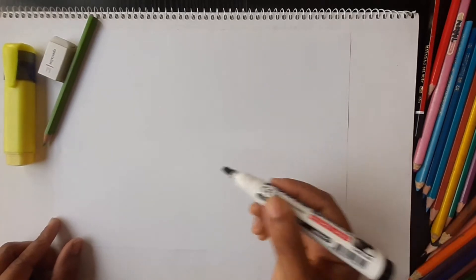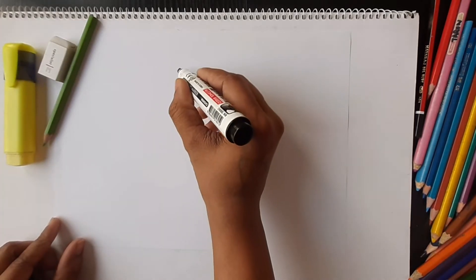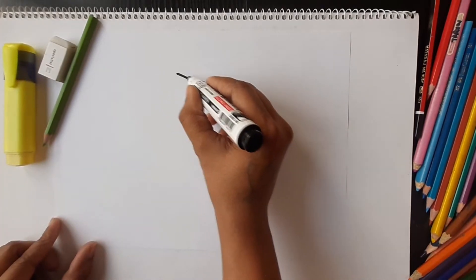Hello kids, welcome back to my channel. Today in this video we are going to draw Peppa Pig. Let's get started.